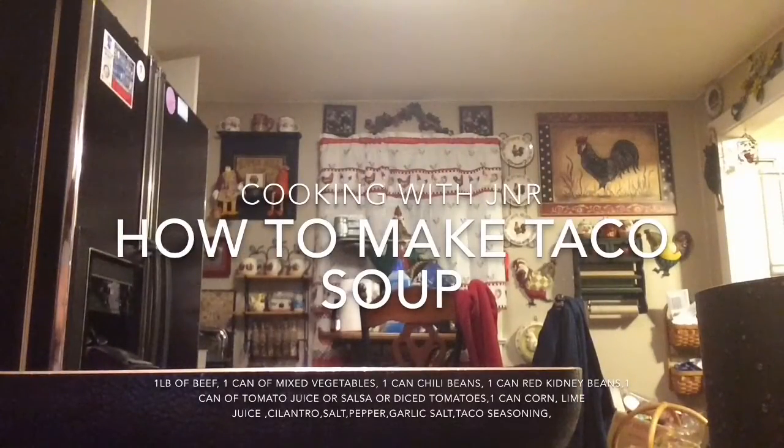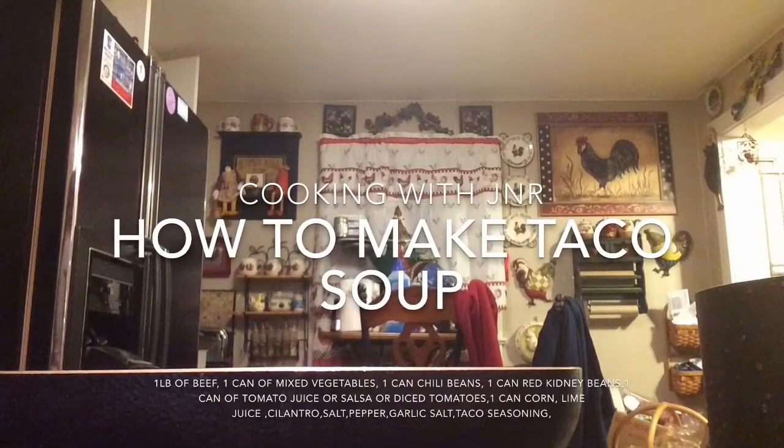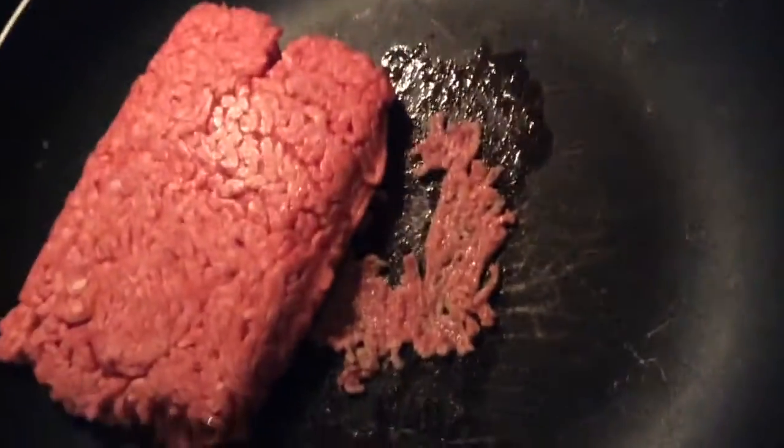I'm going to be right back — we're going to find a spatula and get back to y'all. Now we've got our spatula. You're going to want to chop the beef up gradually.